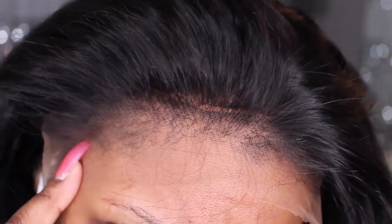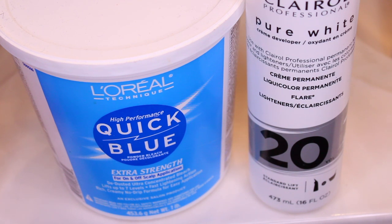So I will only be able to bleach the parts in front of the fake scalp. I'm going to go ahead and grab my quick blue powder lightener, as well as a 20-volume developer, and I'm just going to bleach the very front hairline of the frontal, and I'll come right back.